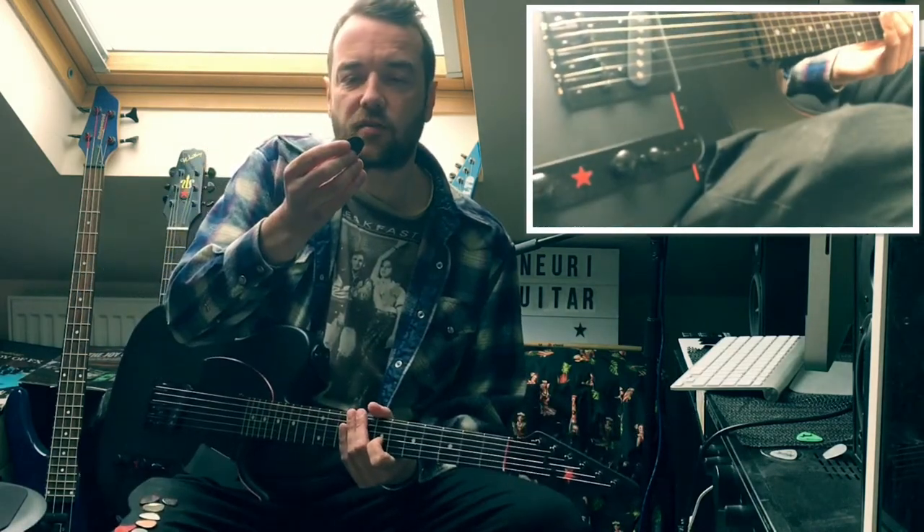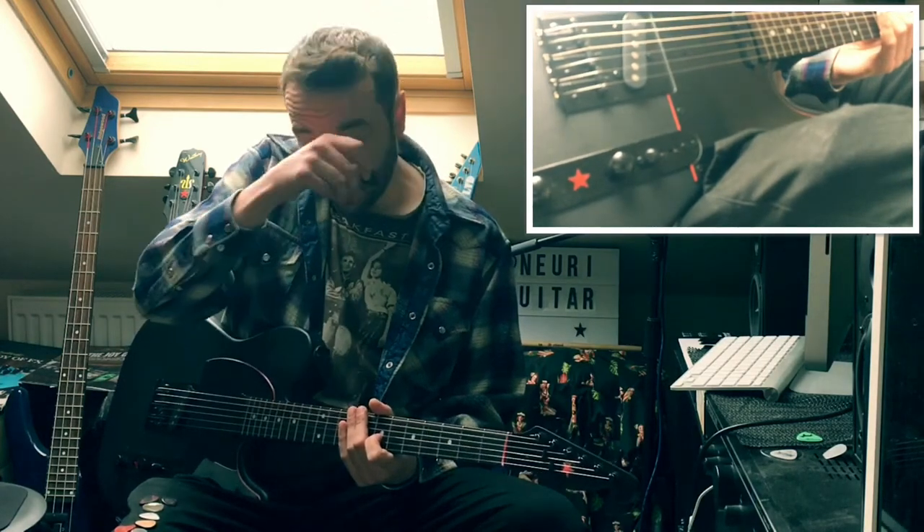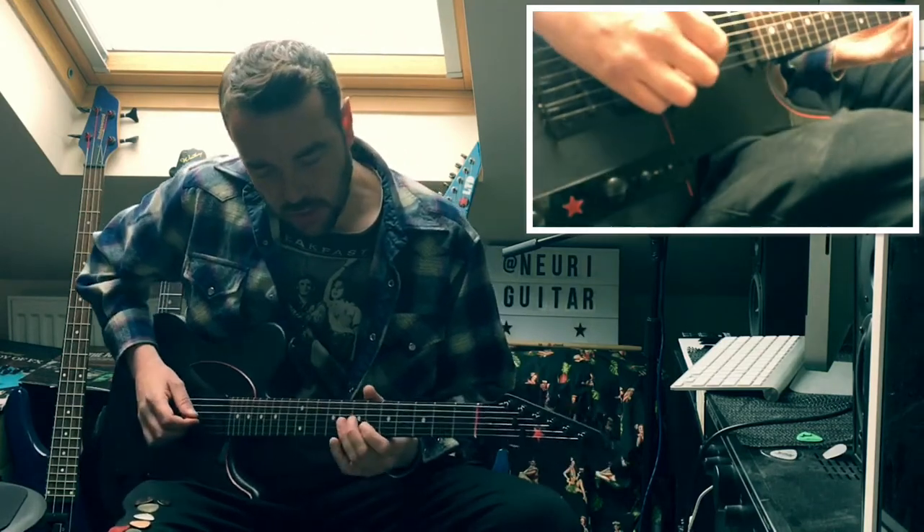Now that's a Jazz 3 XL, which is my preferred pick, and it's made out of some sort of nylon, and you don't hear very much pick attack. And I'll demonstrate that.